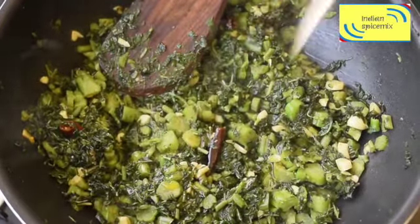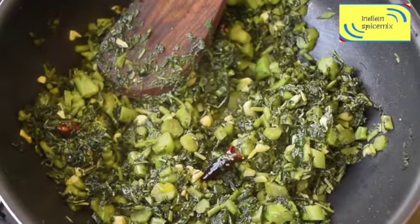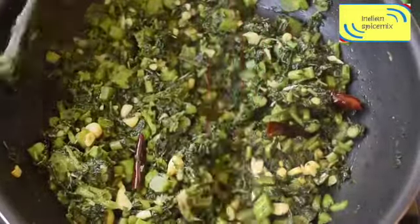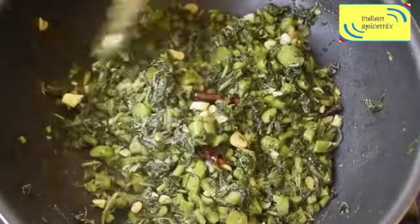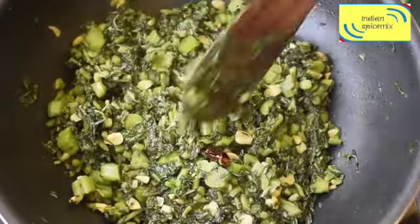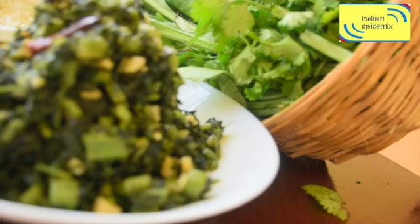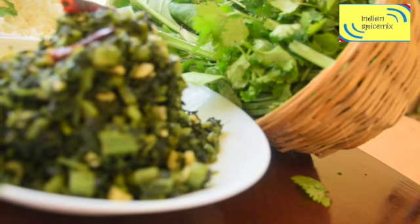At the very last step, I'm adding one tablespoon of mustard oil, which gives lots of flavor to this very simple recipe — just try it to experience it. For those in your family who like oily-looking vegetables, this will satisfy them too. The vegetable is now ready and you can serve it with hot steamy rice — there is no better way to enjoy it.